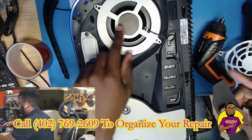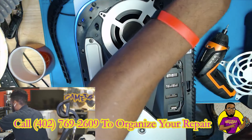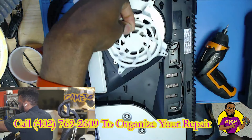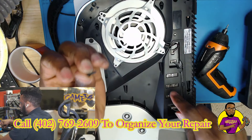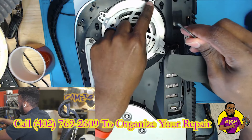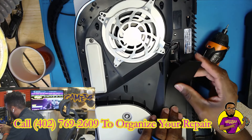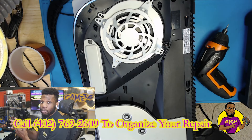The fan immediately started turning after the replacement. Before I move on, I want to note the screw orientation: the threaded screws go on this side, the short small screw goes right here, and the big long threaded screw goes right here. Just so you know that orientation when doing this at home. Then we pop the side faceplate back on and put the screws back in.